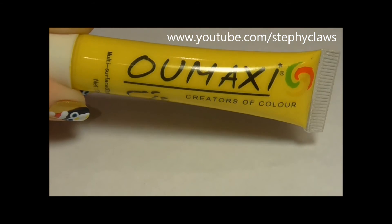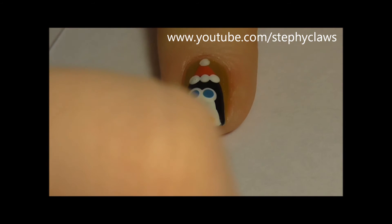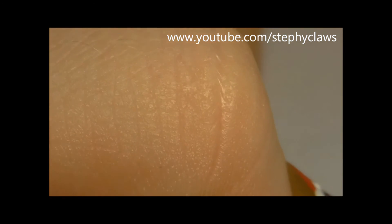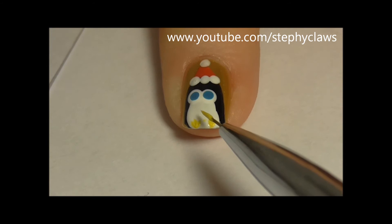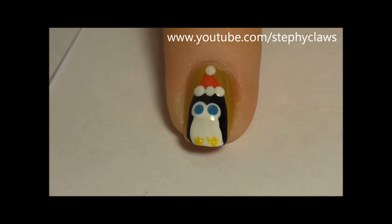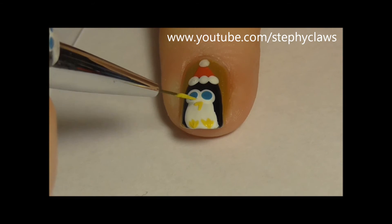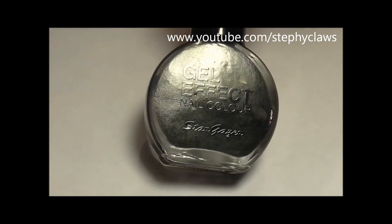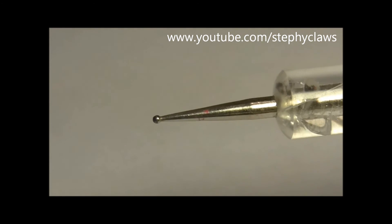Next take a yellow or orange acrylic paint and a brush and create some feet. I'm really sorry about the bad filming angles you're about to see. Next create a little beak. Then take a black polish and a tiny dotting tool and use these to complete the eyes.